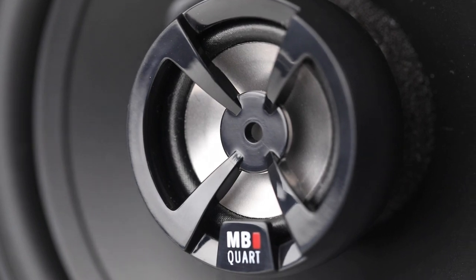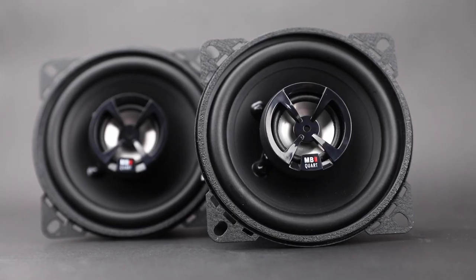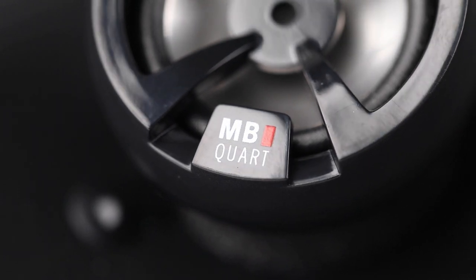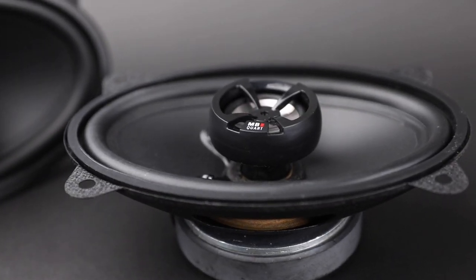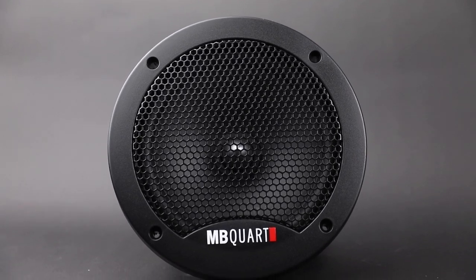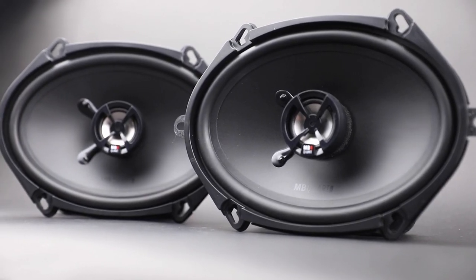Hear and take in incredible clarity in every note with undistorted sound through the innovation of Discus speakers. Aluminum inverted dome tweeters deliver great sound with increased reliability, while enhanced butyl rubber surrounds provide consistent durability, adding deeper mid-bass impact in every beat.